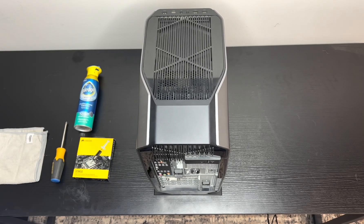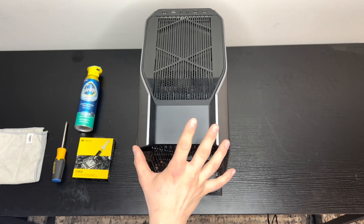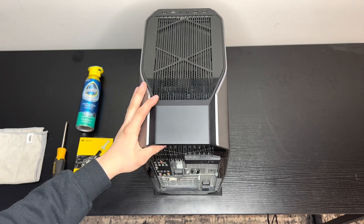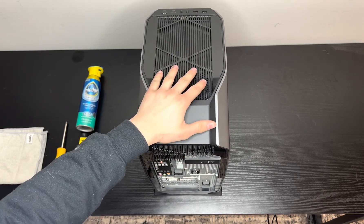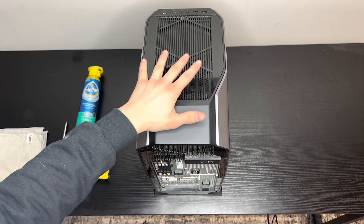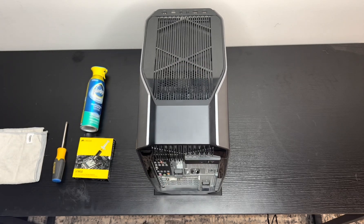Hello everyone, today I'm going to be showing you guys how to take apart your Alienware Aurora. I've seen a lot of videos on these — they do teach you how to take them apart, but it takes forever to get to the point. All anybody wants to know is how to take them apart correctly, quick and easy. So I'm going to get into this.